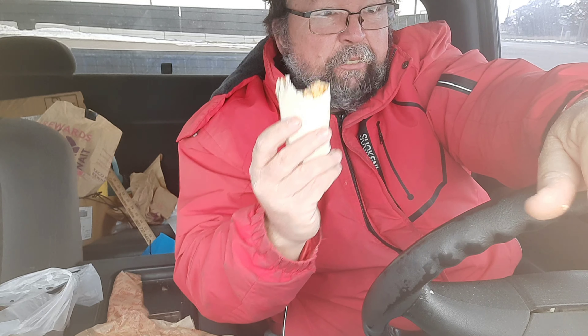This one's got some kick to it. It's not as bad as the spicy one, but it's not better than the regular mac and cheese.